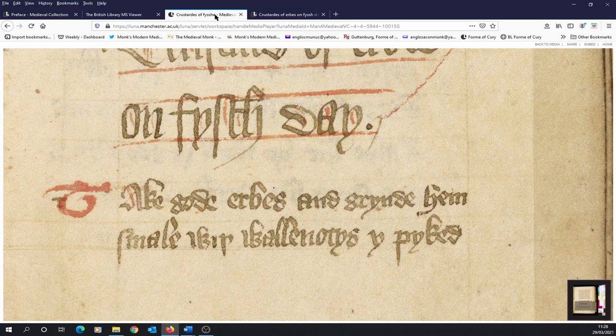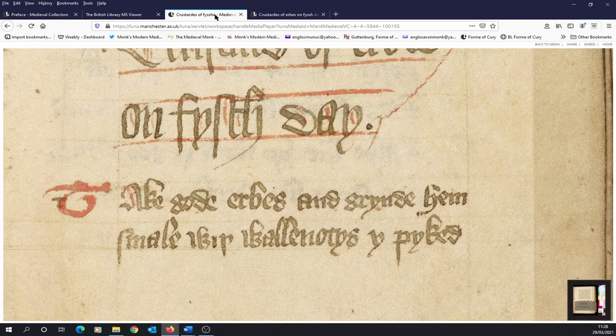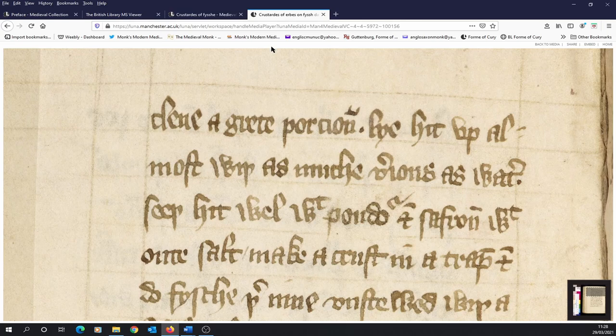To translate that first part: take good herbs — or greens really, so this includes green vegetables, leafy vegetables as well as herbs — and grind them small with walnuts which have been picked clean. And a great portion is needed. Here we see another abbreviation mark, a suspension mark over the N, meaning a U has been left out — so it's porcyoun, meaning portion.